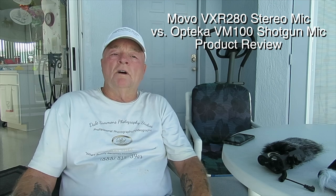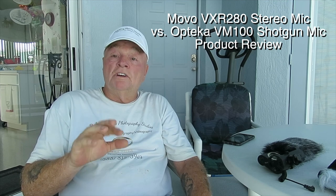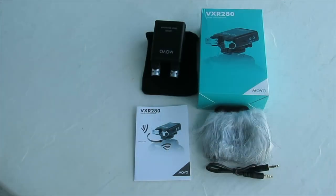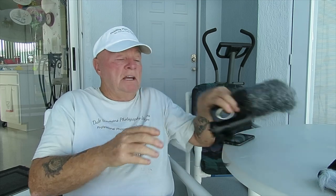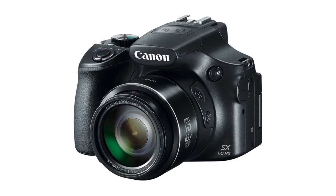Hello, I'm Mr. D, Kayaking Wildlife Photographer and Director of Paddling Places Florida. Today we're going to do a test for the Movo VXR280 stereo adjustable head mic. This is a very inexpensive microphone so I'm not really expecting a lot from it. We're going to be putting it up against the Optica VM100 and the audio coming straight out of the Canon SX60, which is a very small compact camera I use out of my kayak. We're going to look at some specs and then basically run it through its paces.